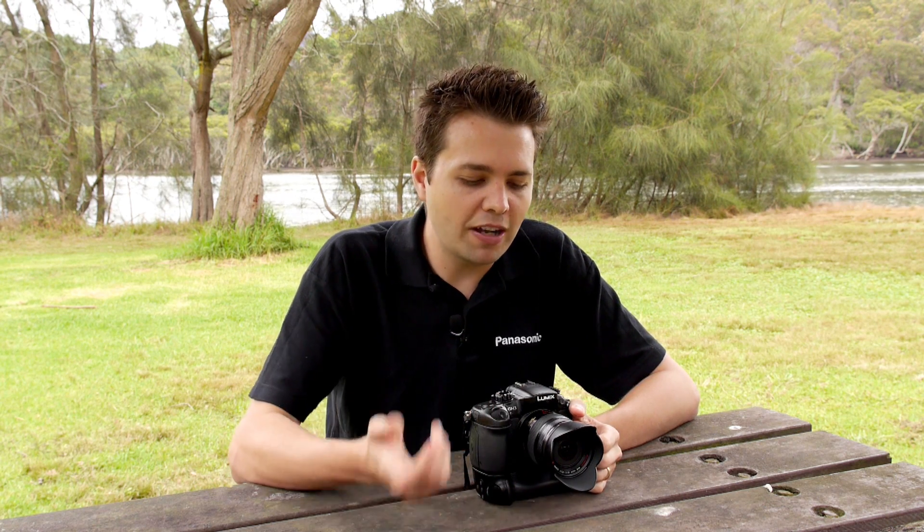There are far more features than we have time to go through, so please have a look at the website for more information. Whether you're a simple point-and-shoot user or a powerful enthusiast videographer, the GH3 has you covered and really is the ideal choice. I hope you've found our tips useful — for more information, head over to www.panasonic.com.au.